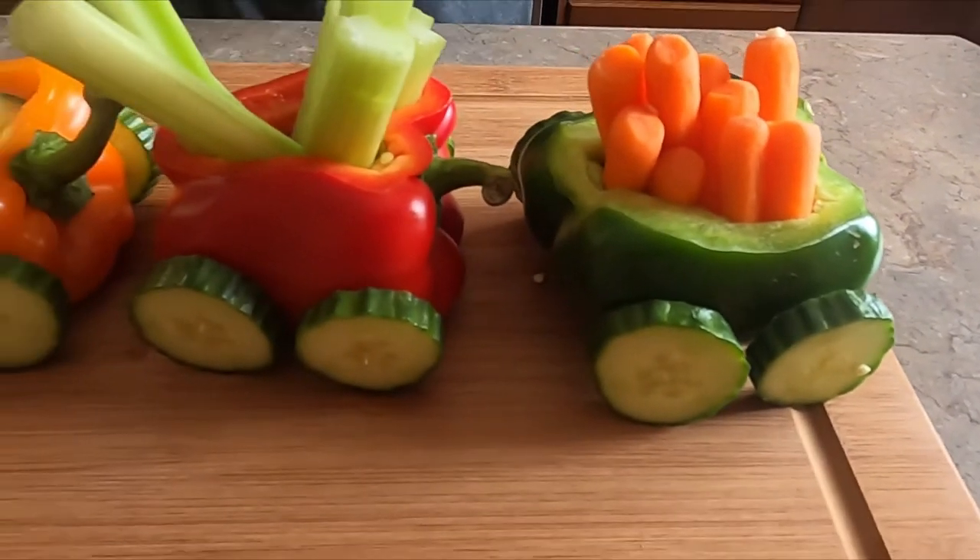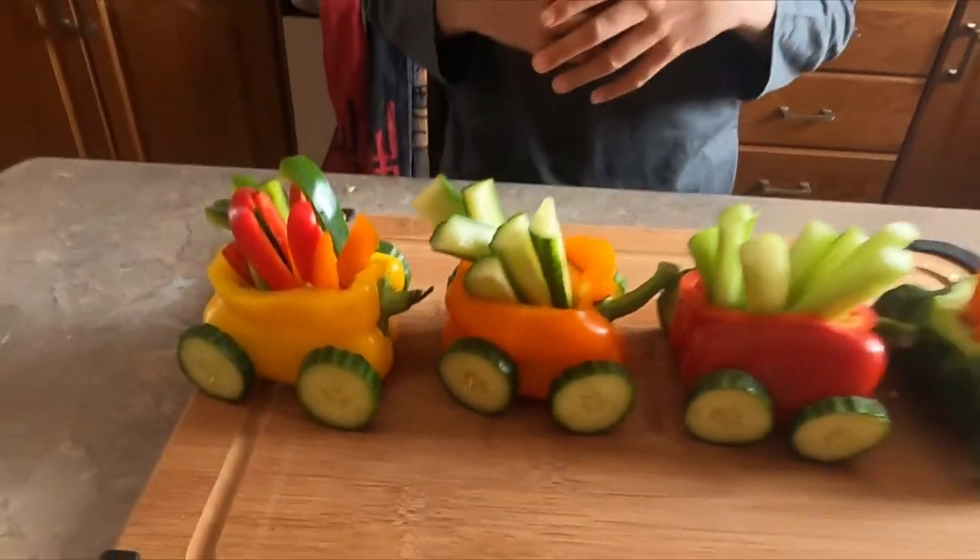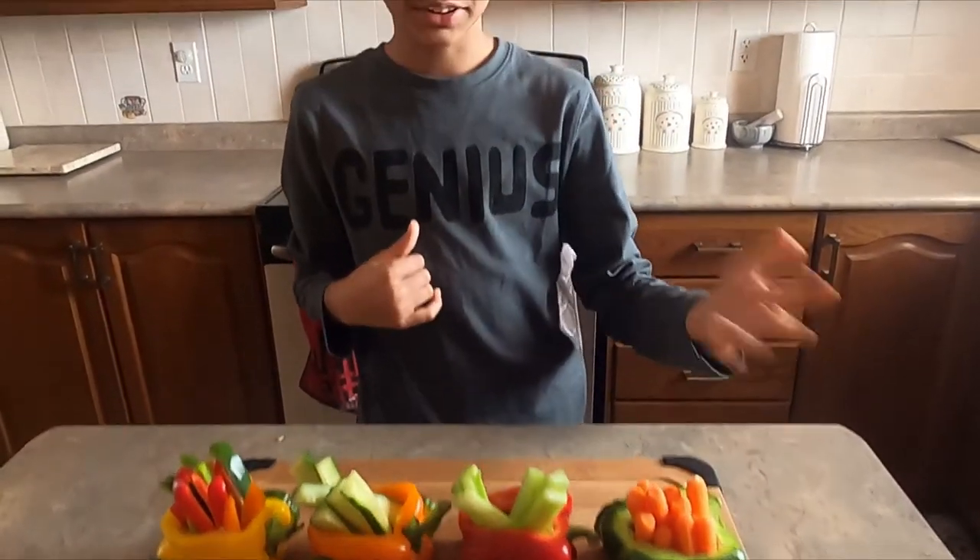There it is — the bell pepper veggie train! This is a great way to set up your salad. If you enjoyed this video, please like and subscribe to my channel. Thank you for watching, goodbye!